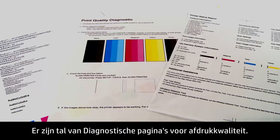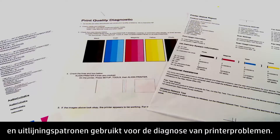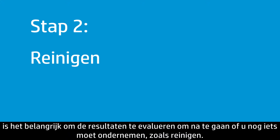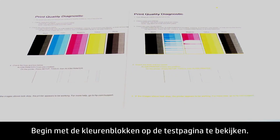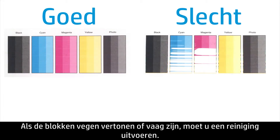There are a variety of print quality diagnostic pages. Most will have common features such as color blocks and alignment patterns used for diagnosing printer problems. Once you've printed a test page, it is important to review the results to see if further action is required, such as cleaning. Begin by looking at color blocks on the test page — these blocks represent each of the ink colors in your printer. If you have streaking or faded color blocks on the test page, perform a cleaning.